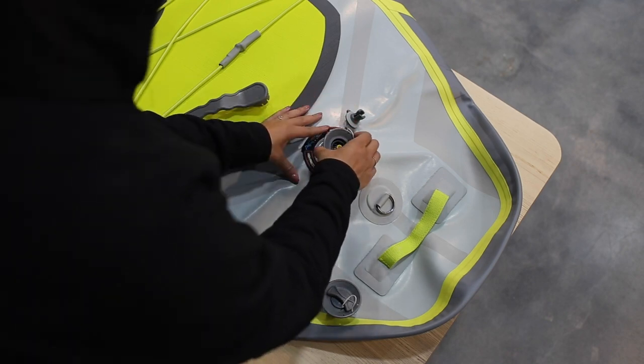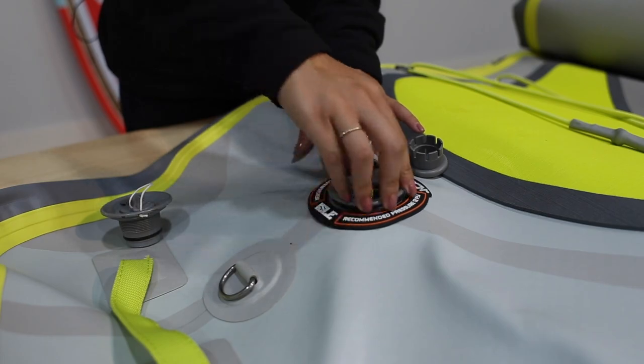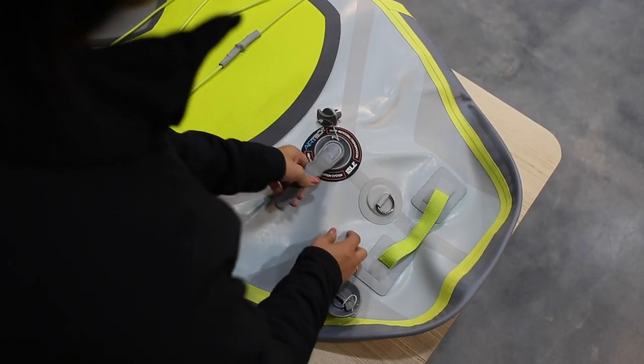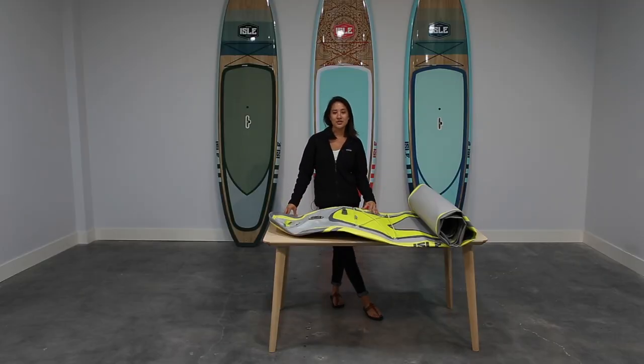Now time to fit the valve back into your board. Align all the threads and twist to tighten. Once it is hand tight, use the valve wrench to seal completely. This should fix all of your issues with the valve. Now it's time to pump up your board and hit the water.